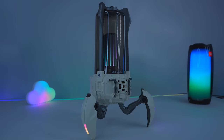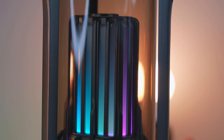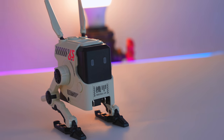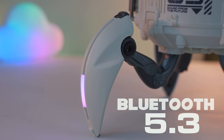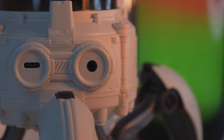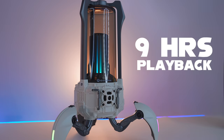Thanks to Gravastar for sponsoring today's video and for sending me their new Gravastar Supernova speaker and their cute little Alpha 65 GaN fast charger too. The Gravastar Supernova is a 25W immersive light-up speaker with Bluetooth 5.3 built-in and an auxiliary input for connecting your peripherals using a 3.5mm jack, if that's your poison. It's powered by a standard USB-C charging cable and can play for up to 9 hours on its 3,350mAh battery.